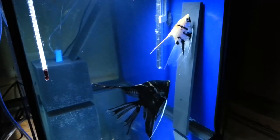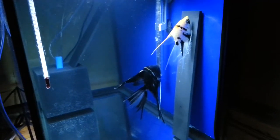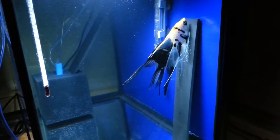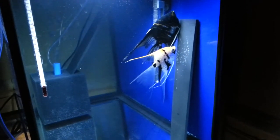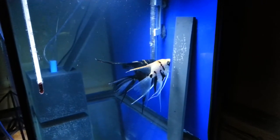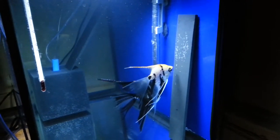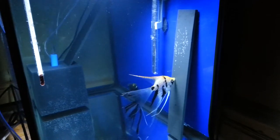I'm really curious how the fry are going to look when they develop. I'm going to parent-raise this batch — I hope I have a good set of parents that will take care of and protect the fry. Hopefully the fry will be a bit more active with the parents around, and I can see what they look like when they get a little older.